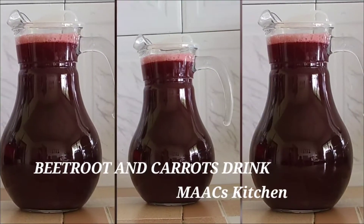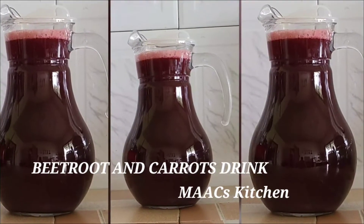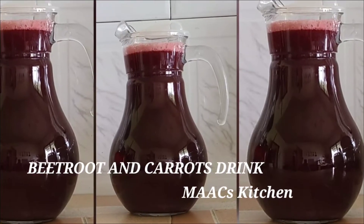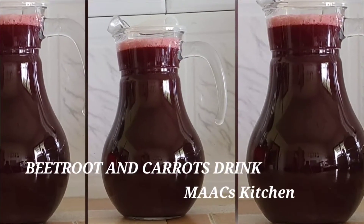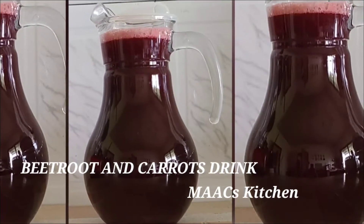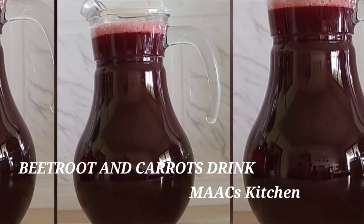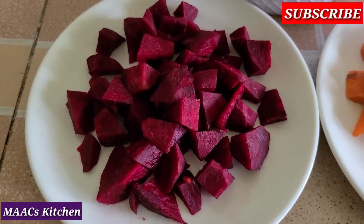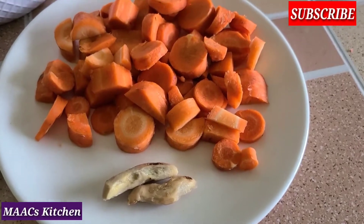Hello guys, welcome to my kitchen. Today I'm going to share my beetroot and carrot drink with you. You are going to love this healthy drink, so make sure you subscribe, click on the notification bell, and share this video for me. So I have my beetroot here, my carrot, and I'm going to add a bit of ginger to it.